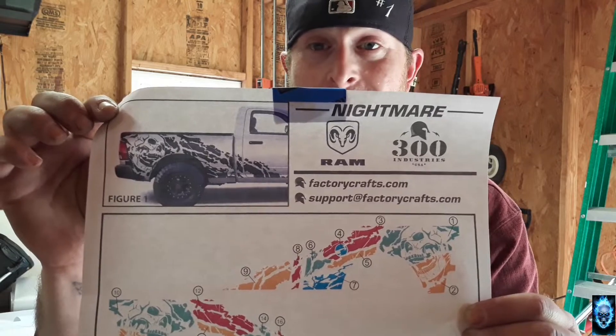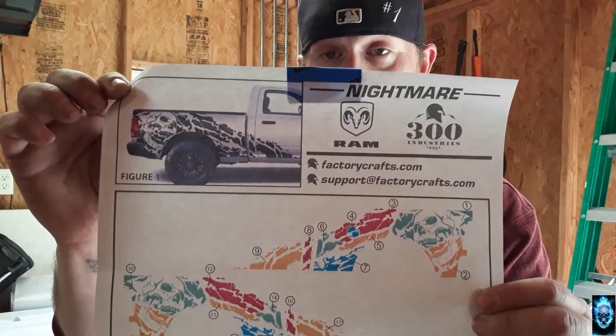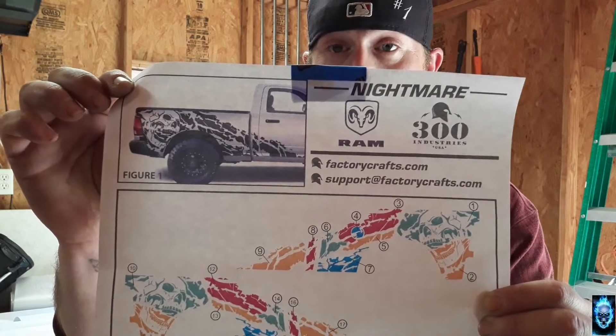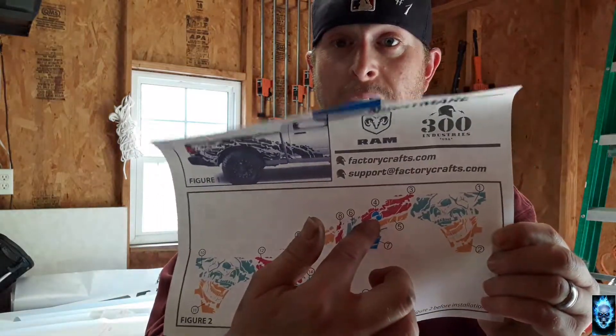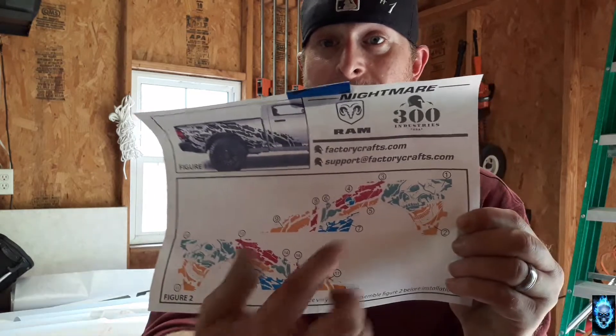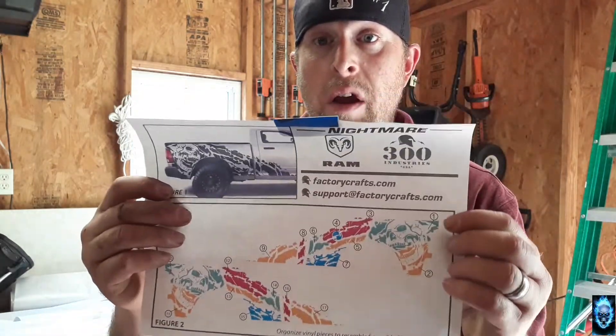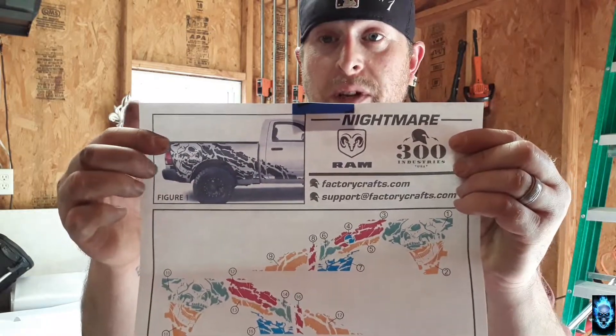Don't give me too much of a hard time, but I'm hoping you guys like this scheme. It's called the Nightmare. Basically, if you see right in here where that gas lid is, that's going to end up going away. We're going to do a lot of fabrication with this over the next couple of days to make it fit right. They are meant for the Dodge Ram 1500s — they make them for the long cabs and the regular cabs.